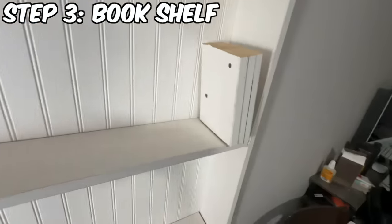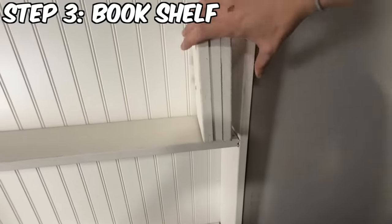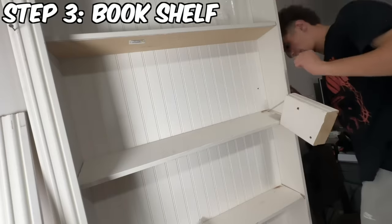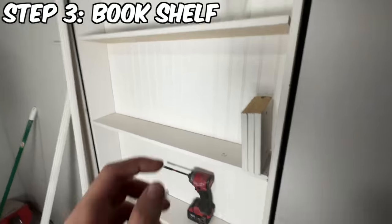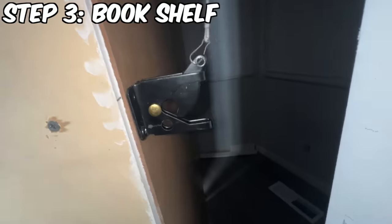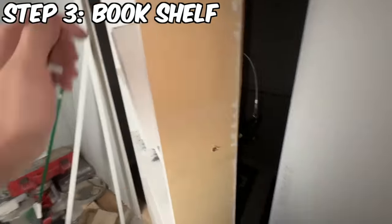We got the book finally figured out. I know it's a little crooked, but we'll straighten that out. But look at that — we haven't bolted it down yet, but this is what we got. When you pull this, this thing triggers. Yo, that's sick.